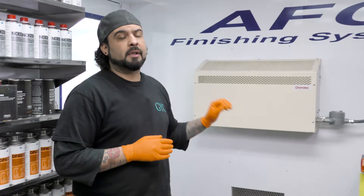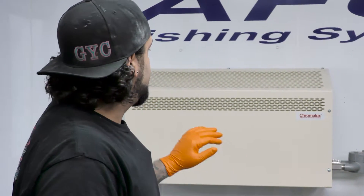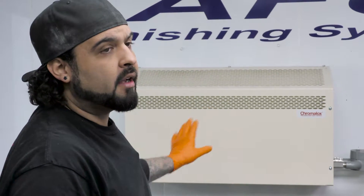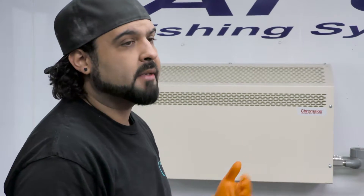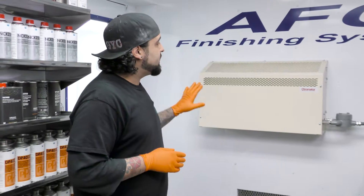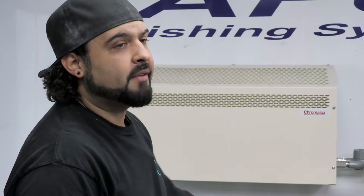The thing with these heaters is they're explosion-proof, so the wiring has to be done that way. This whole thing is coated with a non-flammable paint, and with all the fumes that are in this room it could cause a pretty good sized explosion. Fortunately the heater was great, the installation was done great, so we're safe and good to go.